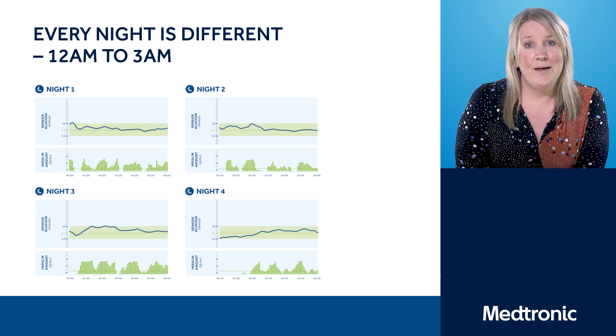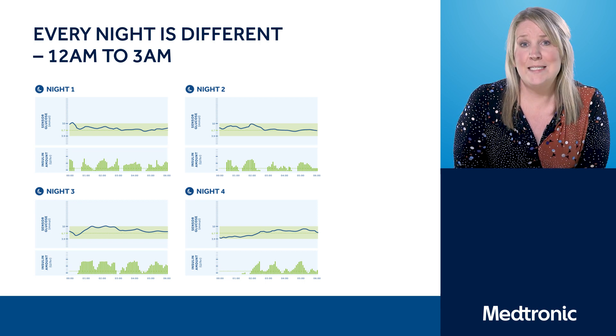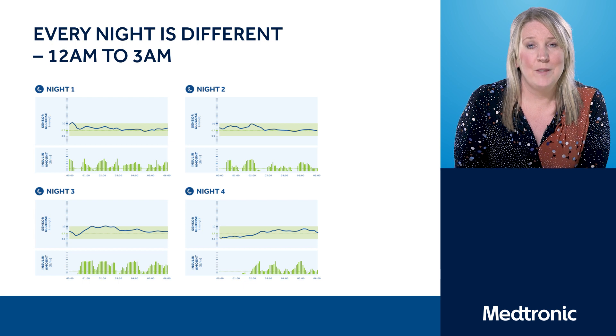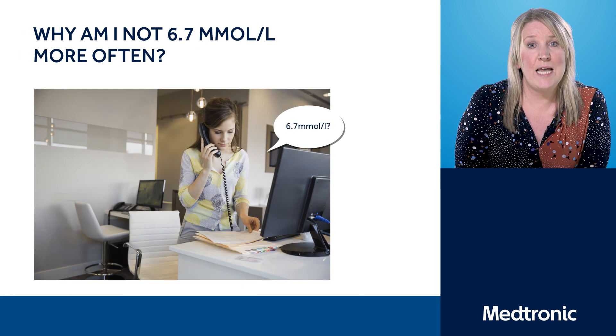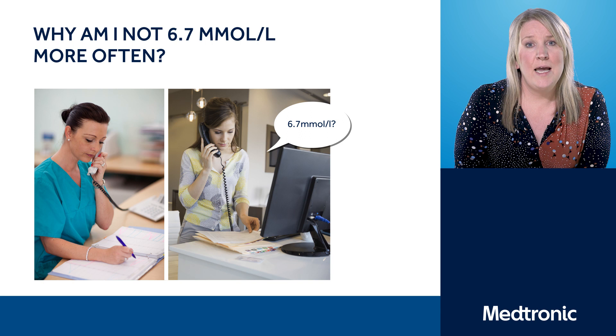Can you imagine what the system would be like if that wasn't available? Some of you may have come from systems where you had a set basal rate every single night and possibly woke up with different blood glucose levels every morning. You may also remember from your training that the pump is aiming for a sensor glucose target of 6.7, and some of you may be asking why you're not seeing more readings at that target. What we have to remember is the aim of Auto Mode is to keep your blood glucose levels between that 4 and 10 target range.